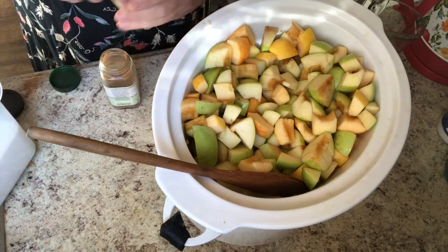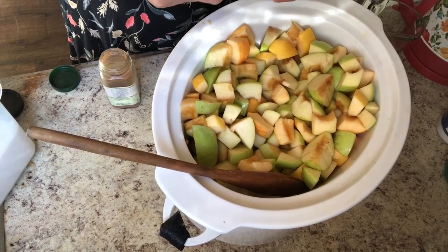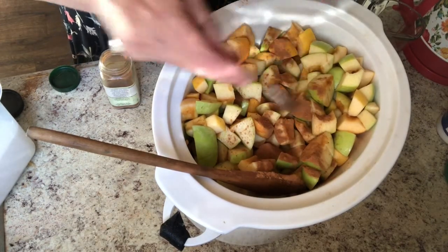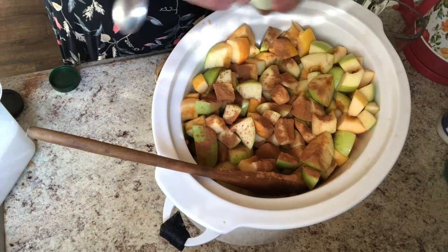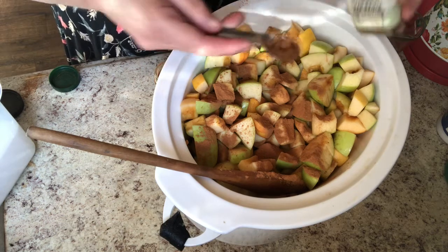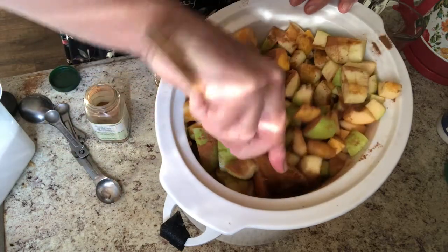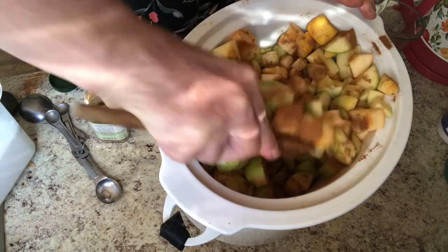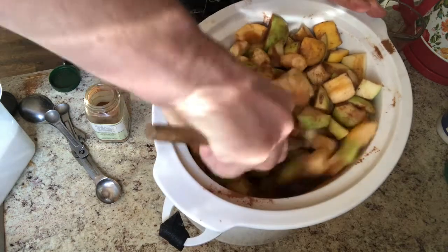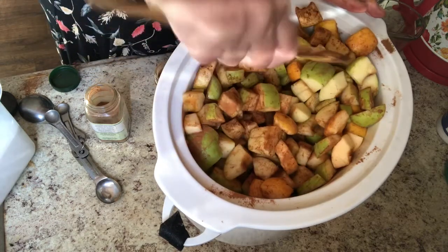I'm going to put in — let me get a teaspoon and figure this out. I'll start with a teaspoon of cinnamon, maybe another half teaspoon of cinnamon, and a teaspoon of pumpkin pie spice. Of course this teaspoon doesn't fit in the container, so we'll just go like this. I'm going to mix it up and get it all coated. If you don't get it all coated don't worry about it.